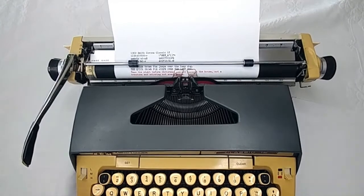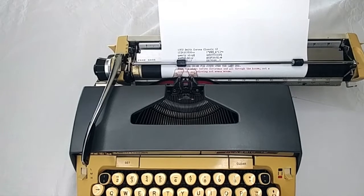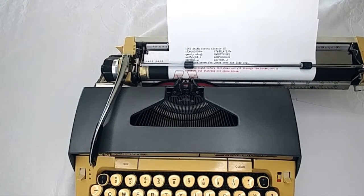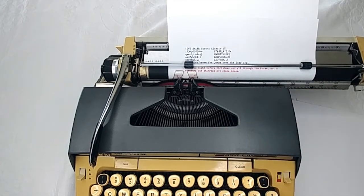So this types extremely well. The only thing is the spacebar is just a little stiff compared to some of the other typewriters — it still works, but it's a little stiff. It types very well though, and this is going to be excellent for beginners — just a solid working typewriter at a great price point. If you want to see more information and photos for this particular typewriter, go visit the link in our description below. Thanks so much for watching, and y'all have a blessed day.